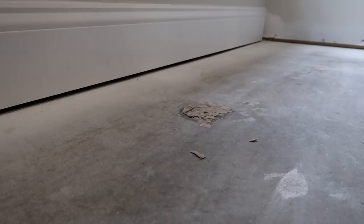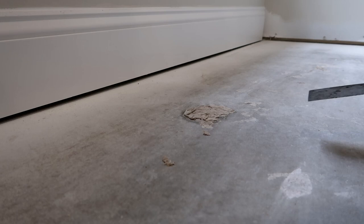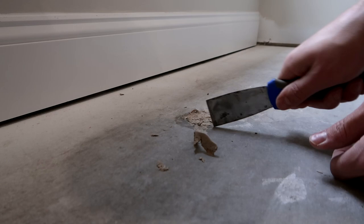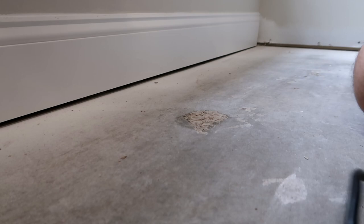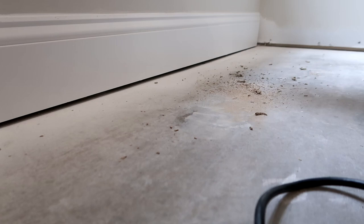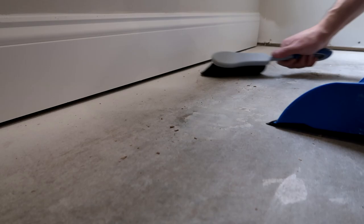I'm no pro at this — this is just what I've been doing. I start with a scraper to knock down all the really high pieces and kind of cut them loose. This stuff is really hard to get off. Now it's time to hit it with the sander. That's it — all gone. Quick and easy. So if you're struggling with having to remove a bunch of liquid nails from your floor, buy yourself one of these sanders. That little spot took less than probably 40 seconds.